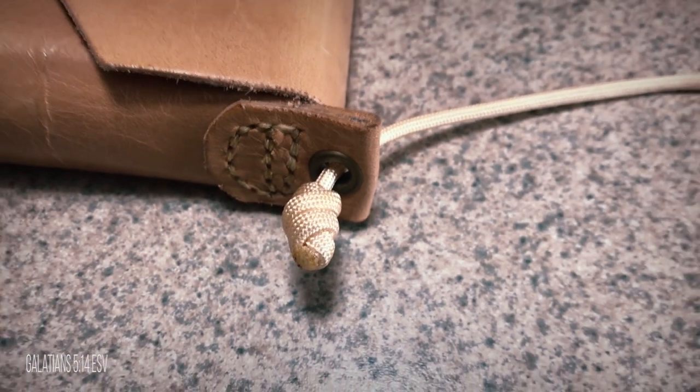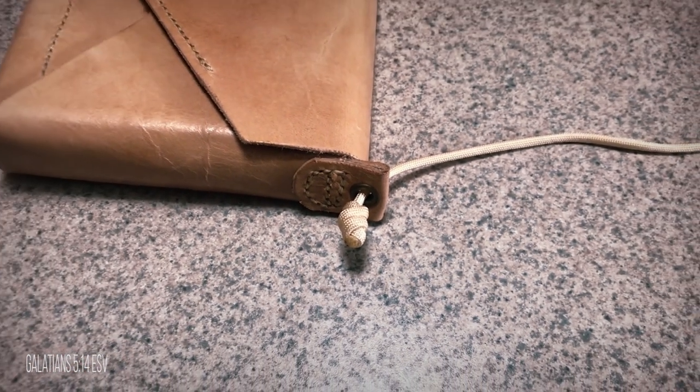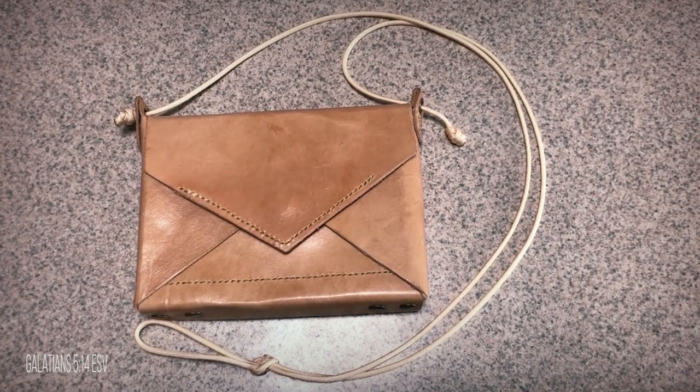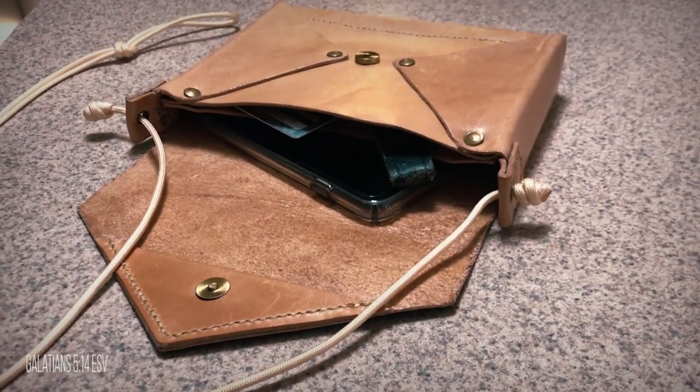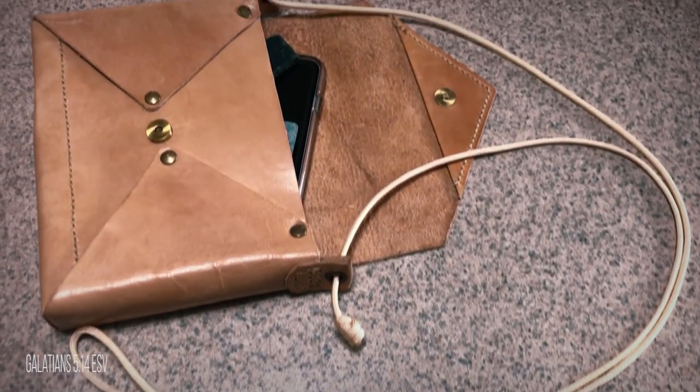I then tied a barrel knot in the end of some cream-colored paracord. Then I measured the length and added an overhand knot in the middle of the strap. Finally, I ended the other side with another barrel knot to finish off the project.